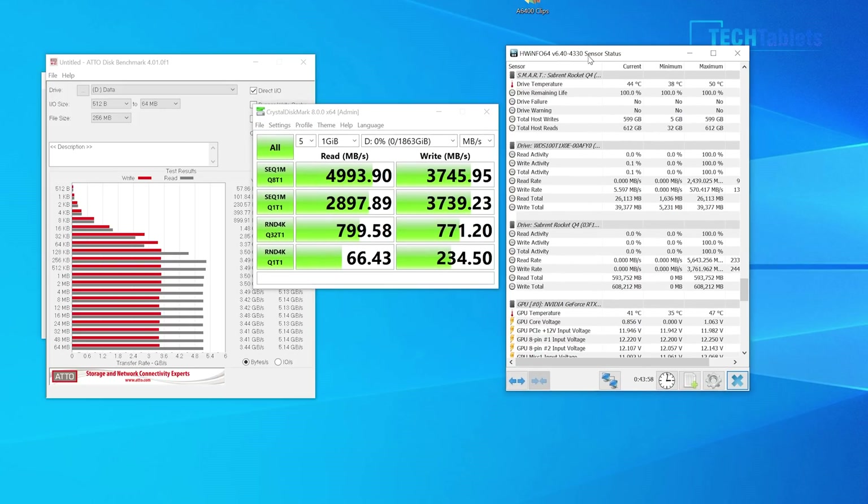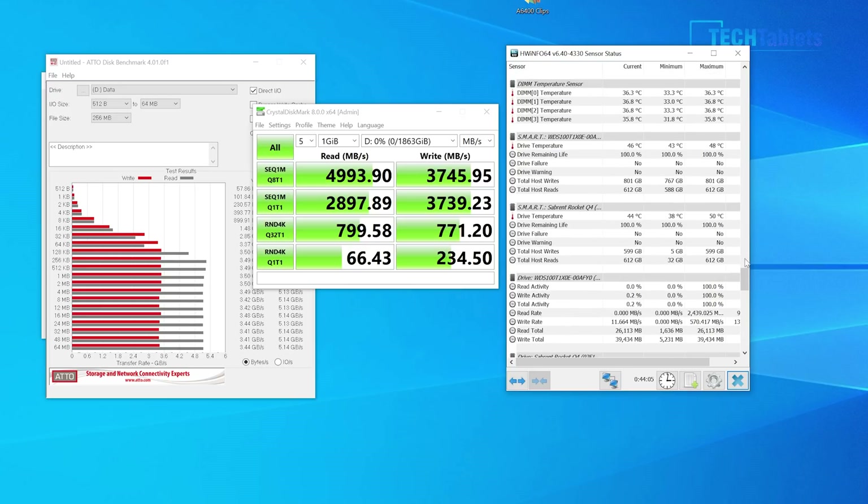Now for the temperatures of the drive, which I've been monitoring while in use. Looking here at the Sabrent Rocket Q4, the maximum temperature is 50 degrees Celsius, thanks to that very big heatsink. The minimum temperature was just 38 degrees Celsius. Without the heatsink, it would probably get up to 65 or 70 degrees and run into thermal throttling, but right now that's not going to happen.